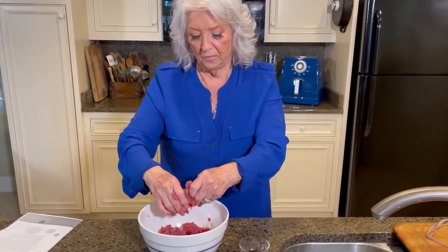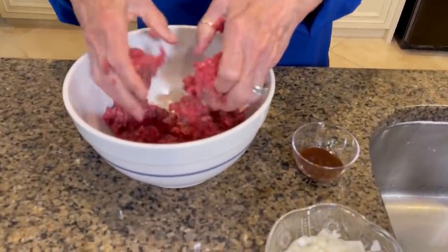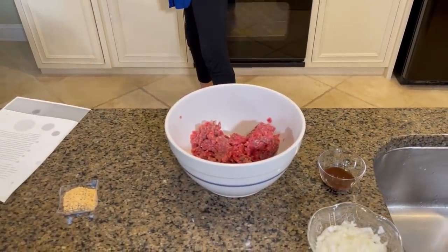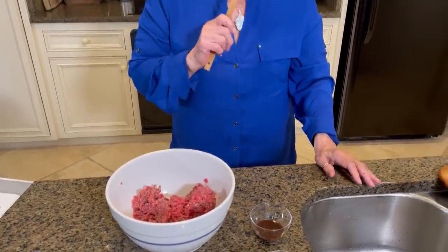I remember one day, come on in, thank y'all for coming. I remember, oh my gosh, it's been so long ago. But I remember one day Jamie making us cheeseburgers in puff pastry. So that's what I'm fixing to make us. And they are really, really tasty y'all. In fact, I think I remember Jamie making them when we were visiting Shop HQ one time.